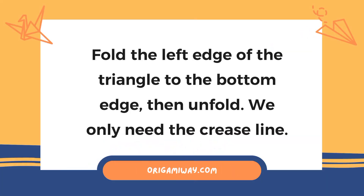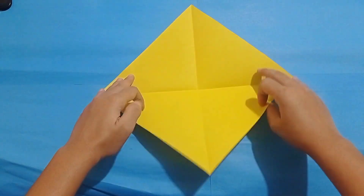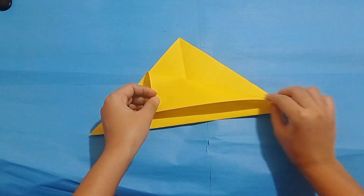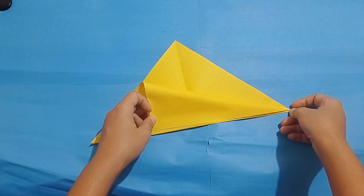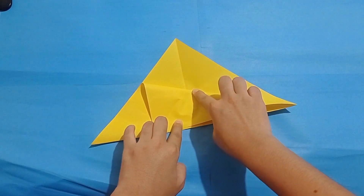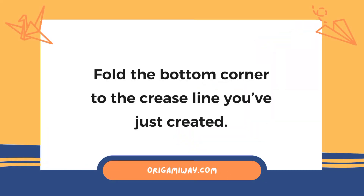Fold the left edge of the triangle to the bottom edge, then unfold. We only need the crease line. Next, fold the bottom corner to the crease line you've just created.